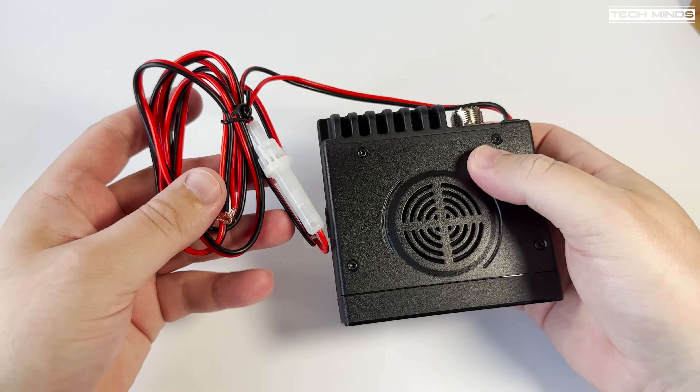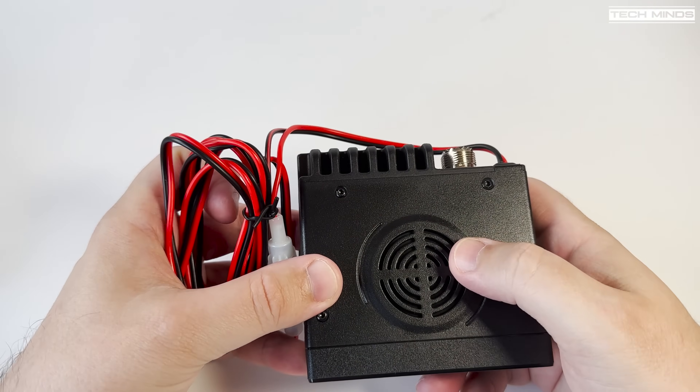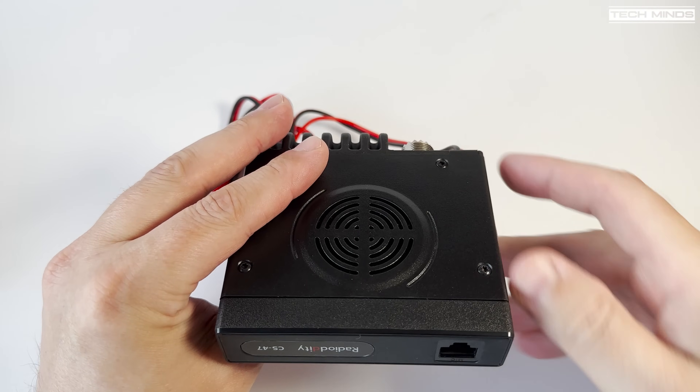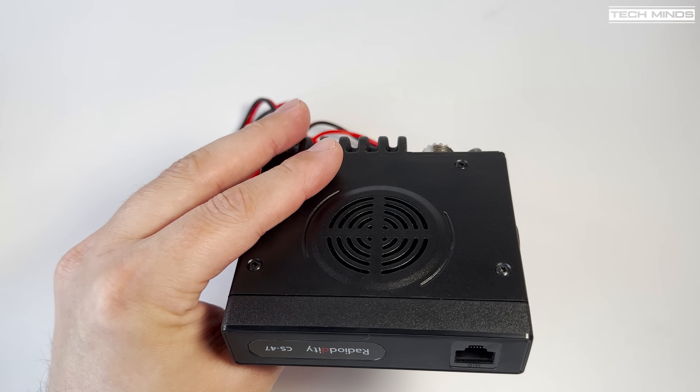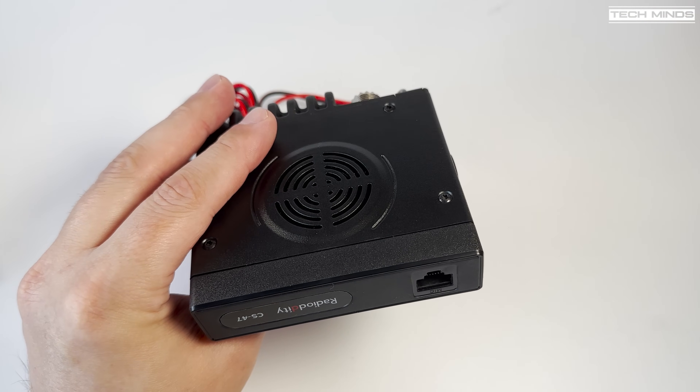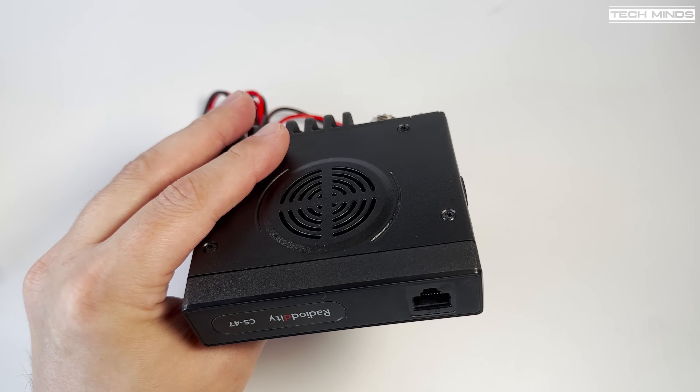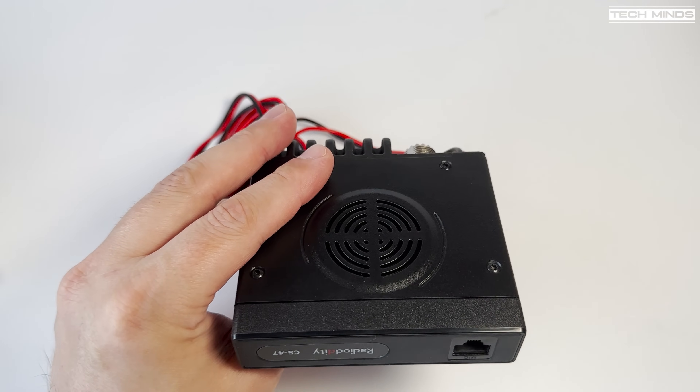What you will instantly notice is that this radio is completely controlled by the hand speaker microphone — the main radio unit does not have any controls on it. The usual accessories are supplied like the manual, a mic bracket, etc., but as mentioned, all controls are on the speaker mic.